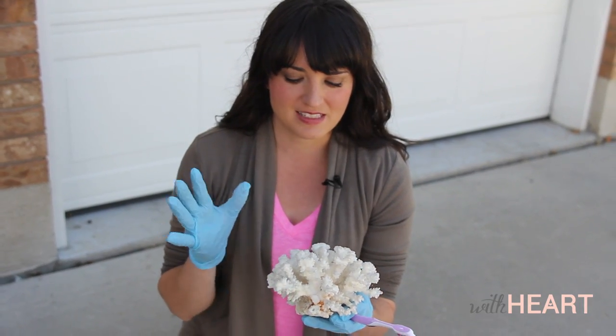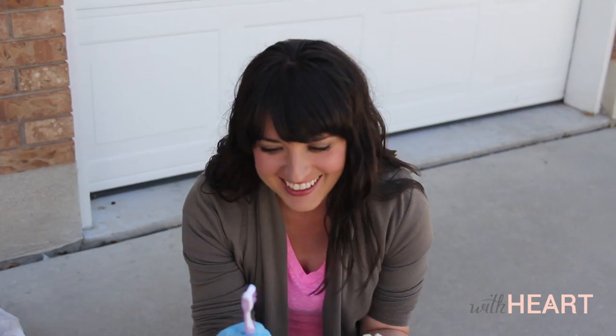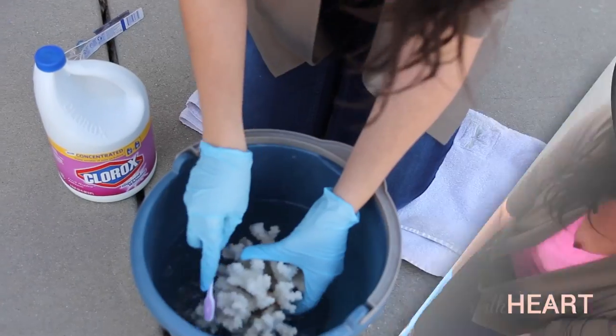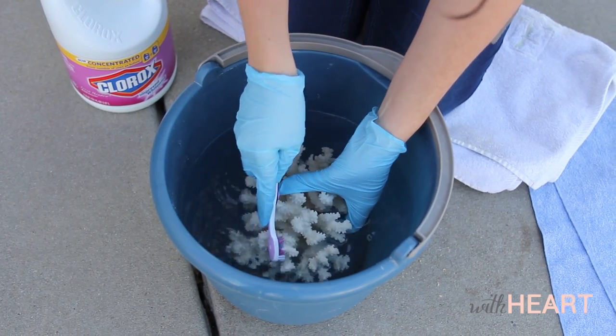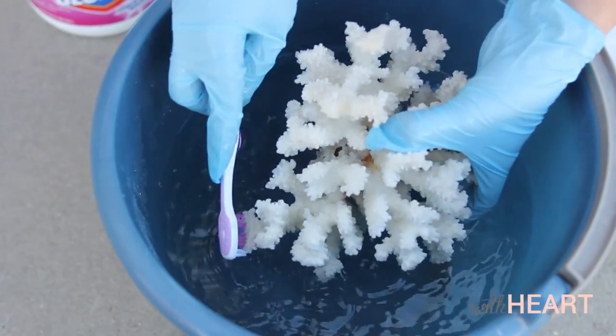So the first thing I'm going to do is take the coral and just dump it in the water. And then I just have a toothbrush — it's a new toothbrush actually that I just got from my dentist the other day. I really do brush my teeth, just with a different toothbrush. So I'm just going to dunk this in the water and give it a good scrub. With that toothbrush, you want to be gentle because coral is really fragile. Just be really gentle when you're doing it — just like you're brushing your teeth.